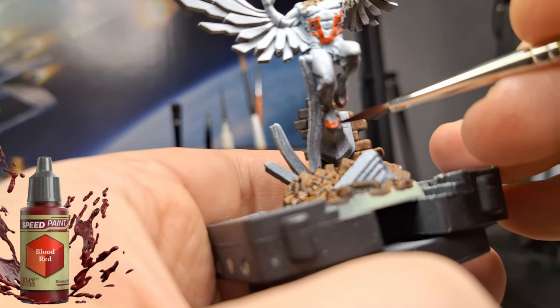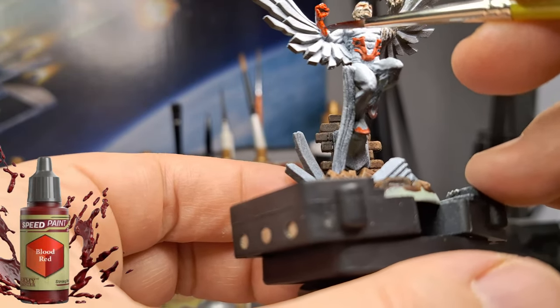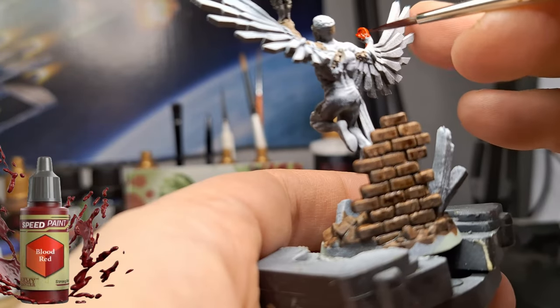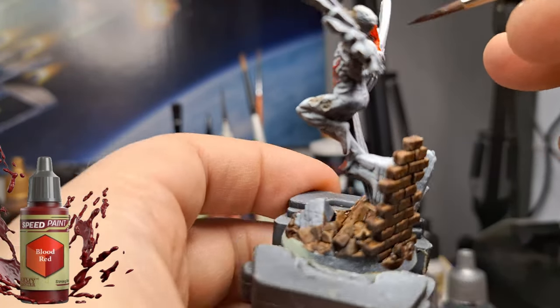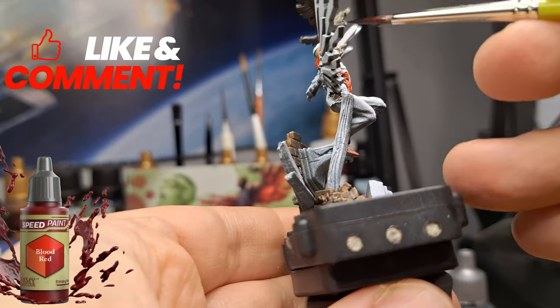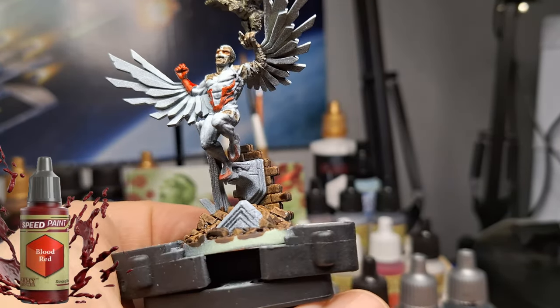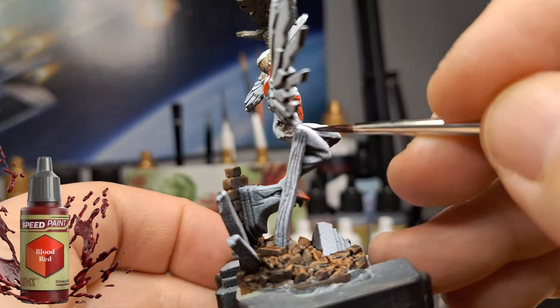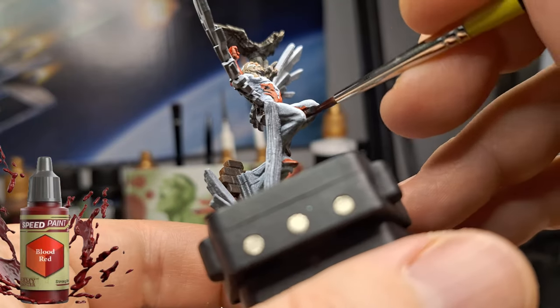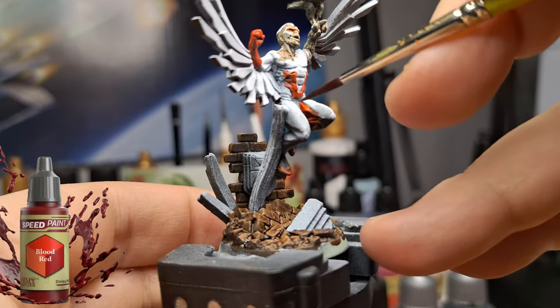Using speed paints for detail work is especially tricky on small areas like little details on his stomach and chest — it can bleed into other parts. But the color going around it is going to be darker, so it's not a big deal. I was trying to follow the artwork — red on the inside of his legs, behind his legs, the gloves, and other spots.